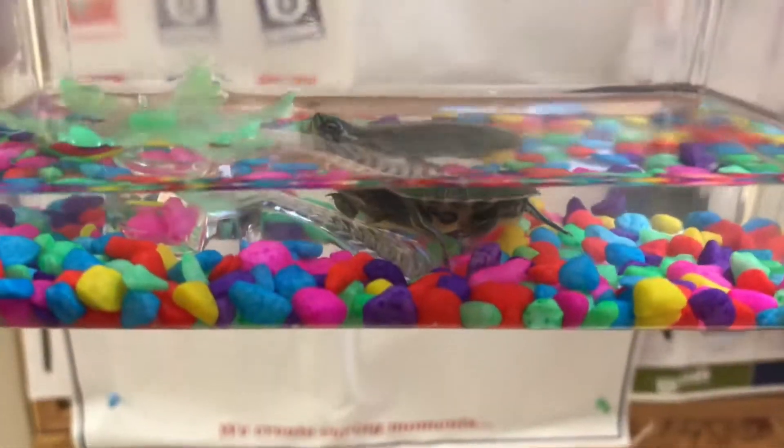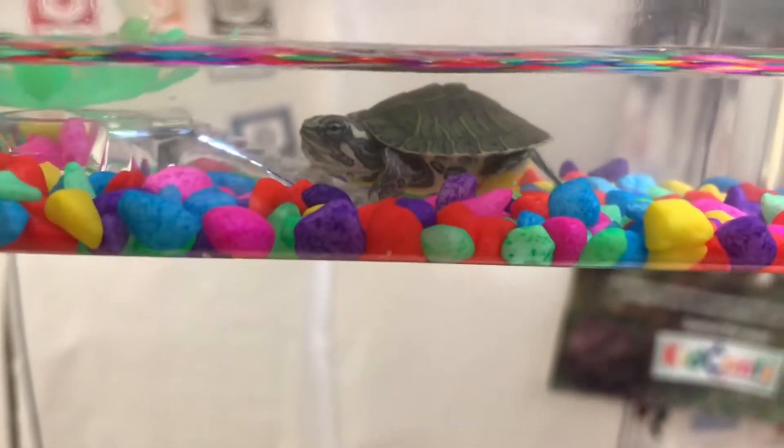Hi everyone, this is KG Cichlids and this is a turtle that was given to me at work. His name is Raphael.